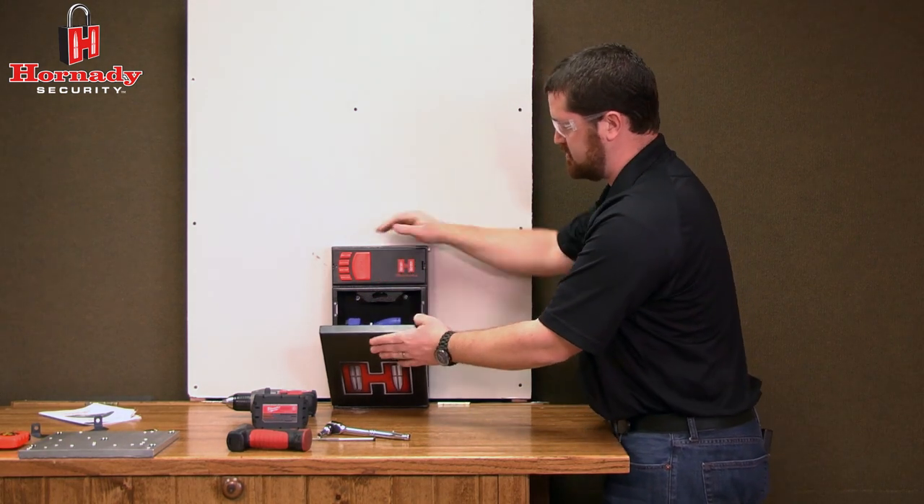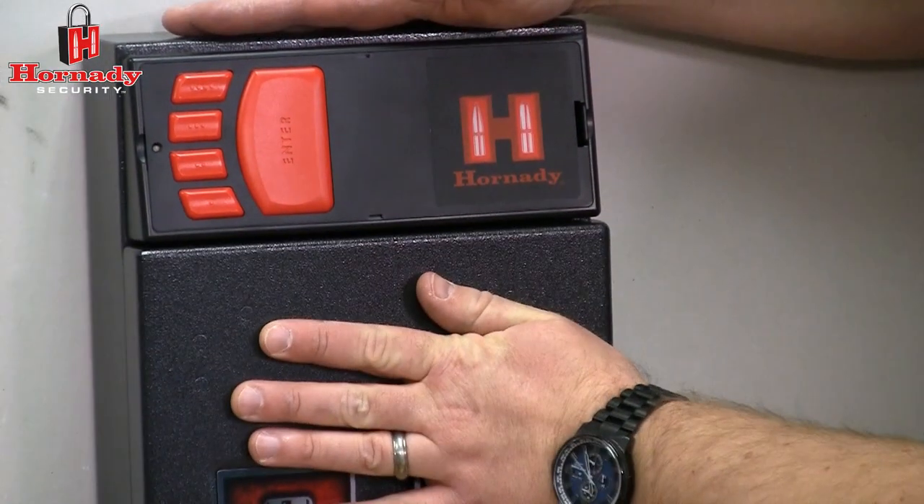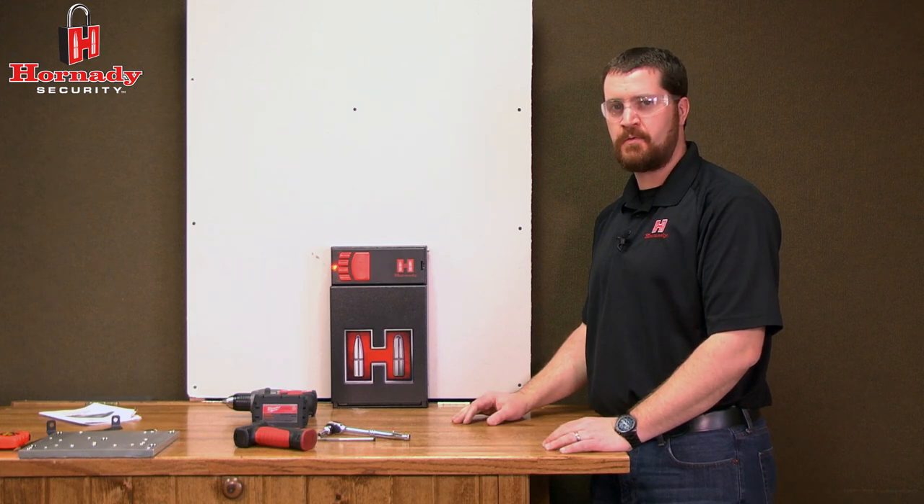The RapidSafe is now ready to securely store your firearm. That covers a couple ways to secure and mount the Hornady RapidSafe.